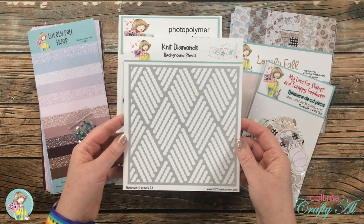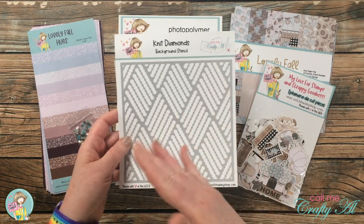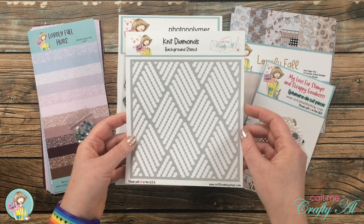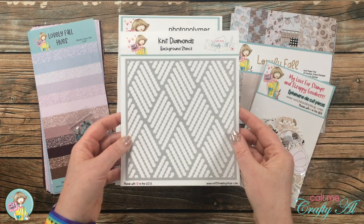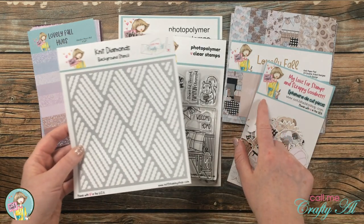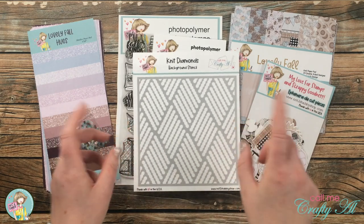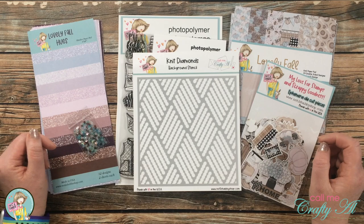This is a six by six background stencil, and if you need longer than six inches, it is a repeatable pattern. I thought it just went with the cozy feel of the kit. There will be a handful available outside of the kit, but if you want to ensure you get one you'll want to purchase the kit, which I have linked in the description box below. You get a discount on all items together, and if you sign up for the monthly subscription you get an even bigger discount.